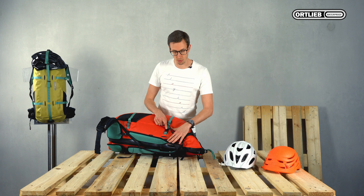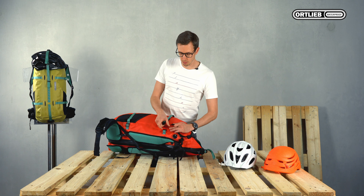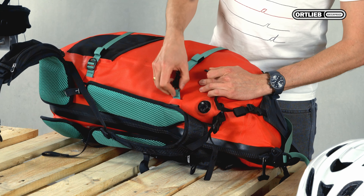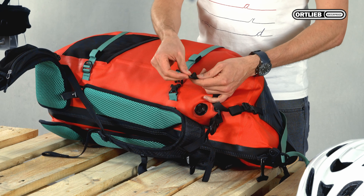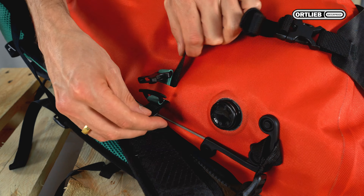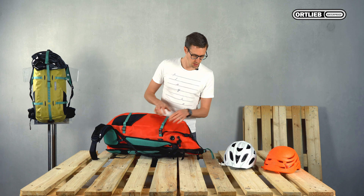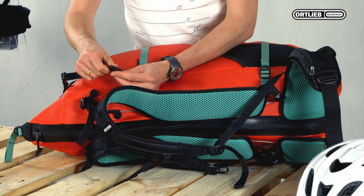On the rear side you can see the daisy chains which are now connected with the compression straps. You can open the buckle to reduce the tension on the daisy chain. Turn the buckle by 90 degrees and insert it. Turn back and it is fixed. Close the buckle and repeat the procedure on the other side. Insert the toggle and turn it back.